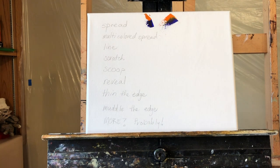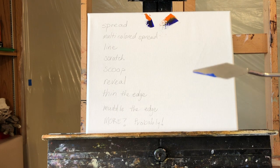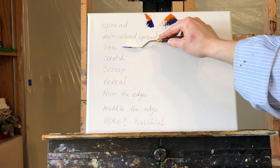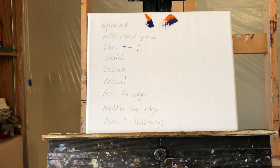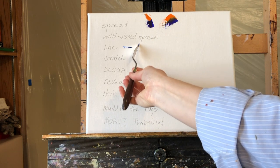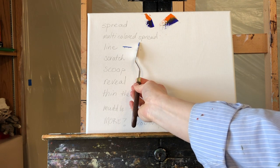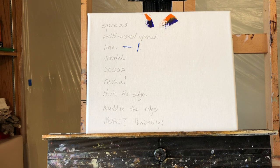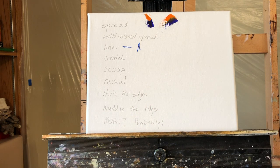Line is something different entirely. That's where you use just the edge of your knife. You don't need paint on this side — just on that very edge — and you do like this. This is the technique I use to sign my name because I have a lot of straight lines in my name. You basically have to load your knife every time. It takes patience to work with a knife.